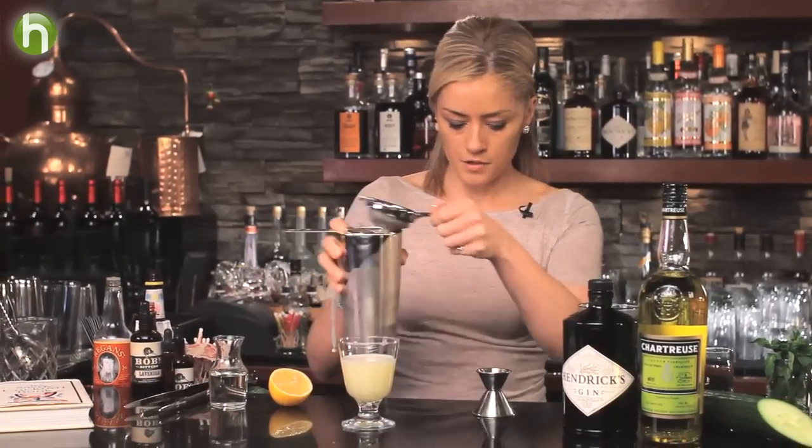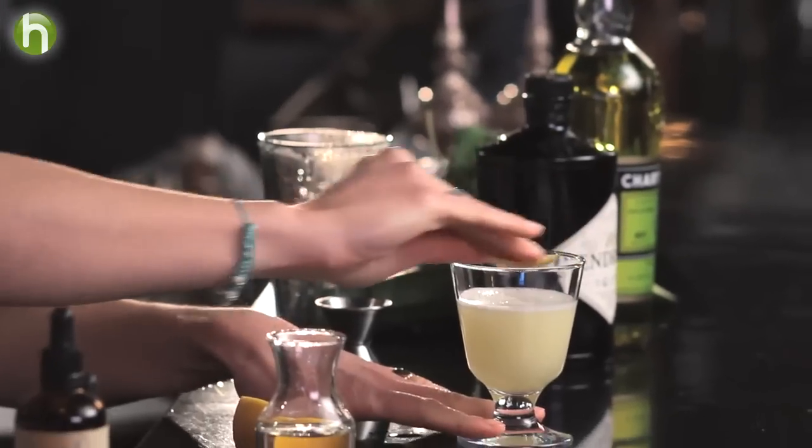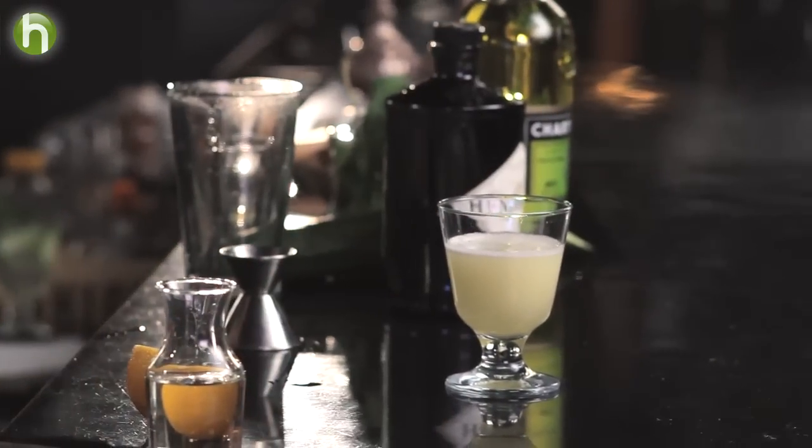And just to finish off, to promote that citrus element so the cocktail comes across nice and fresh, I'm going to take a lemon twist, just rim the glass, give it a couple of spritzes, and then I'm just going to discard the lemon peel — keep it nice and fresh. So there you have my Alaskan Sour, and I hope Harry Craddock will be proud.